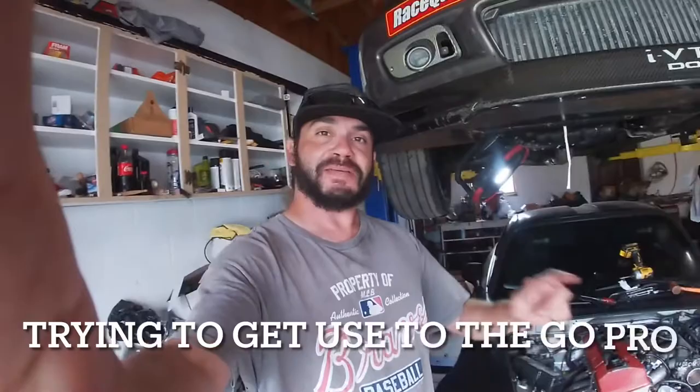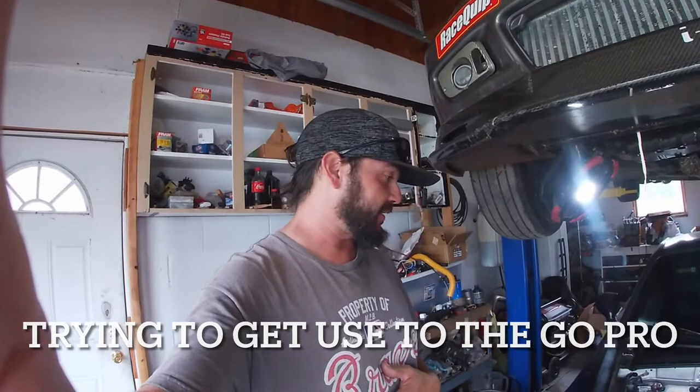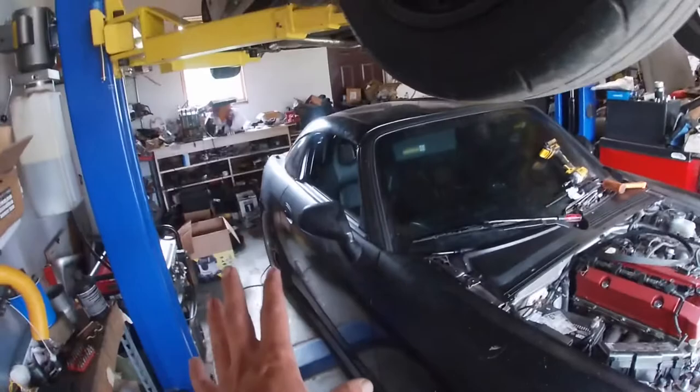What's up everybody, welcome back to the channel. We got a S2000 right here, picked this thing up the other day in Georgia from a new friend, Walt from Booster Dreams Garage. Got it pretty cheap — it's, as you can see, it is not the greatest S2000. It doesn't look bad on camera; I'll get this thing out in a little bit, we'll check it all out.